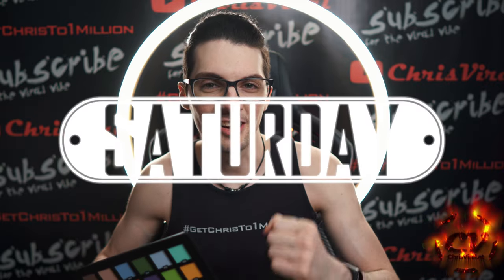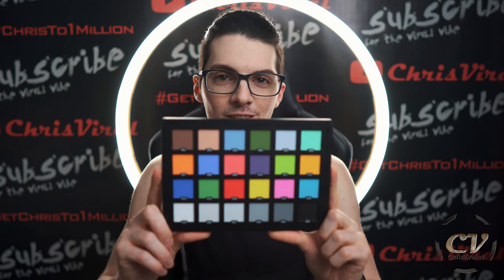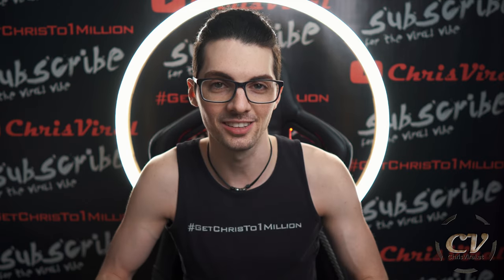Welcome back to the vlog. It is Saturday, another day, another chance to push hard. The topic for this vlog is the review of this Chinese color checker, so let's get it.